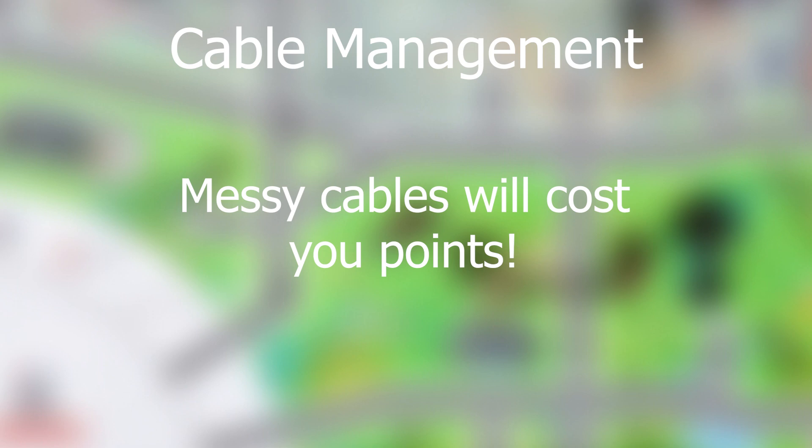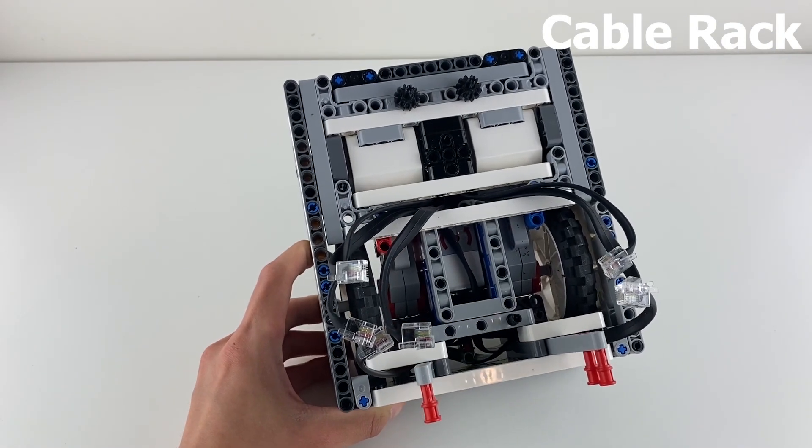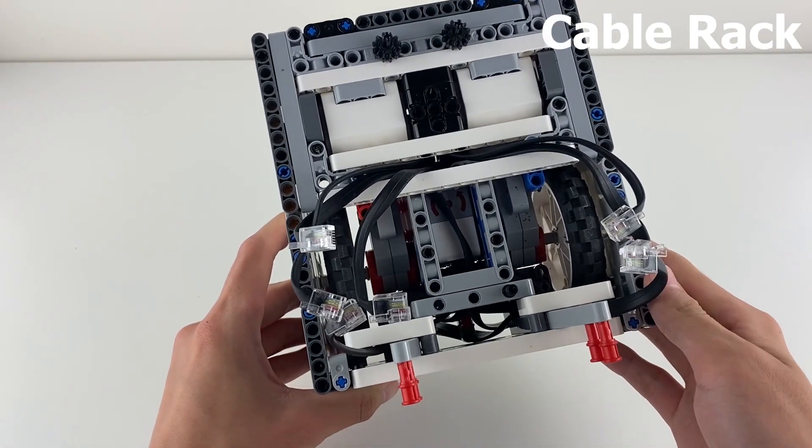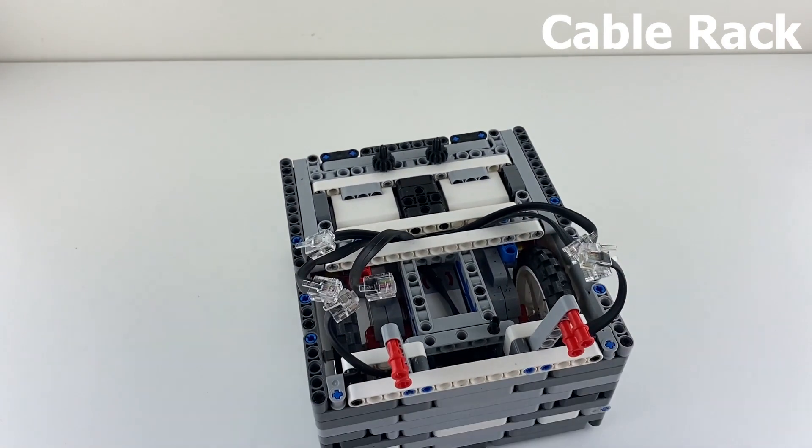Cable management is also very important for robots. You don't want your robot's cables to be interfering with motors, attachments, or missions, since that could cost you points. To make sure that your cables are tight and controlled, I recommend building a cable rack under the EV3 brick. Extra cable length will be stored there so that your cables are the correct length.